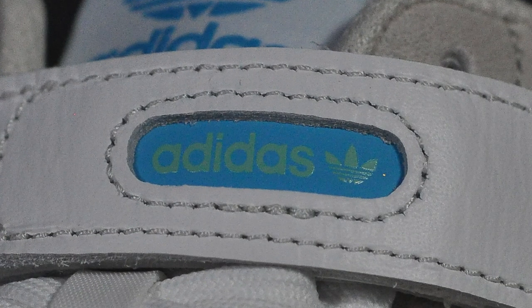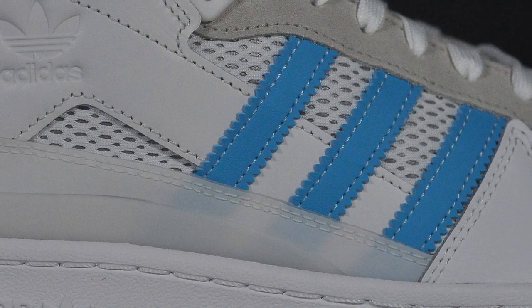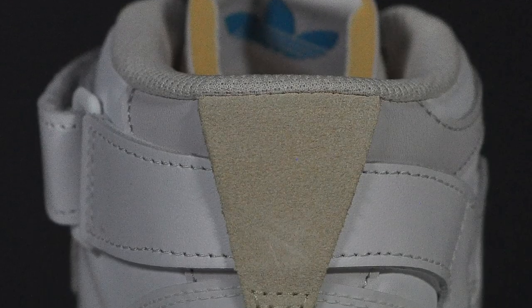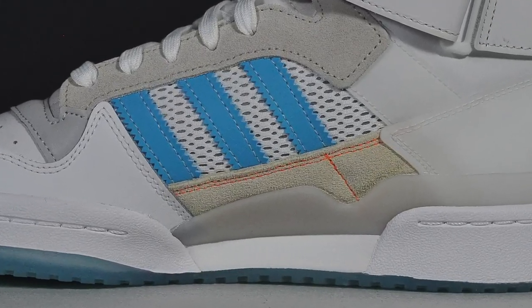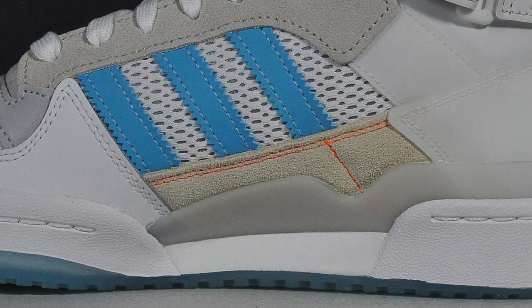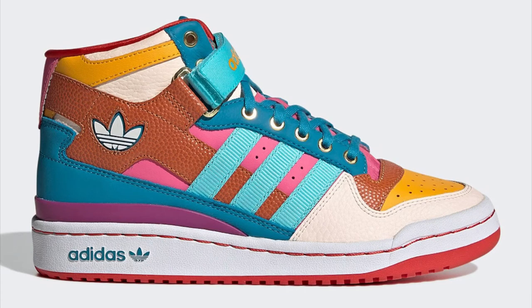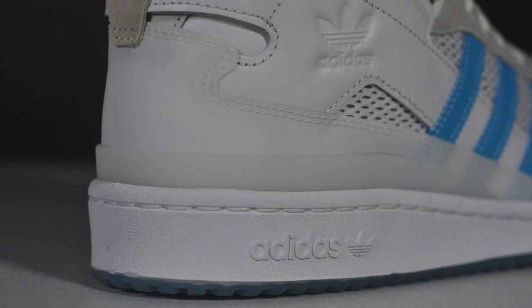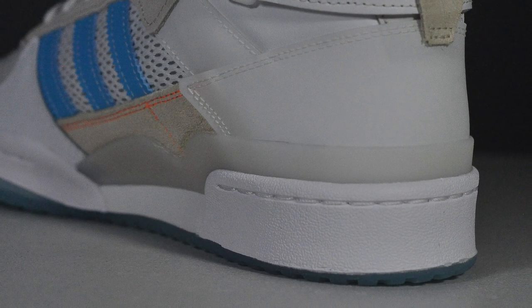The non-removable ankle strap has some Adidas branding. The side panels are mesh for weight savings and breathability. There are some nice contrasting suede pieces for textural diversity, like the eye stays and on the back collar. You also get a nice extra design detail on the medial with that off-white suede panel and orange stitching — it really adds to the uniqueness of the shoe without being garish or going overboard. That is much appreciated.